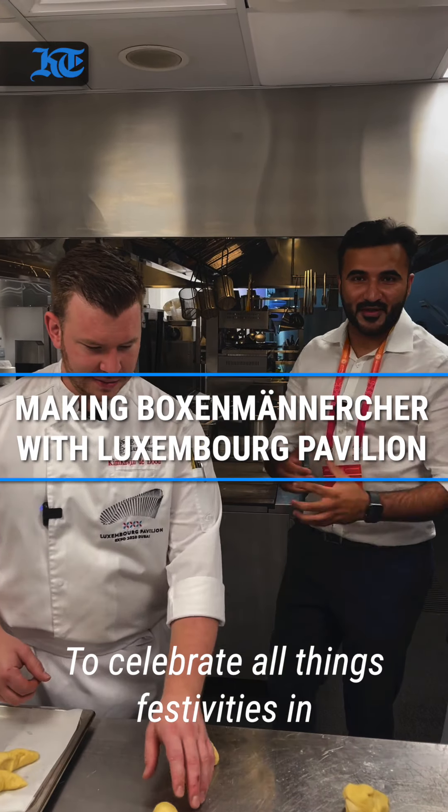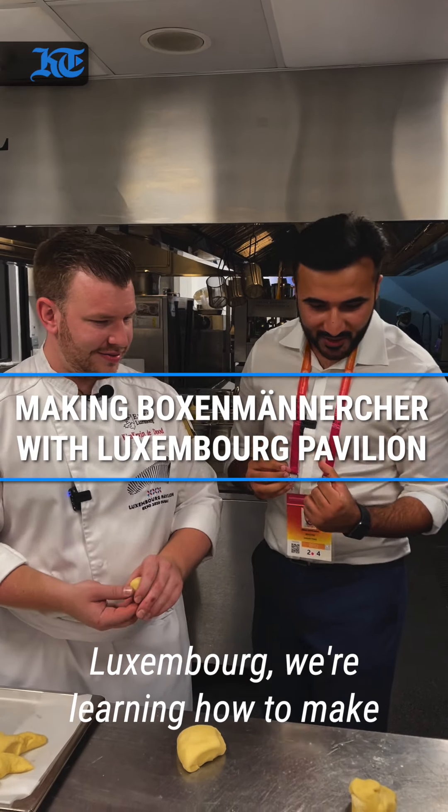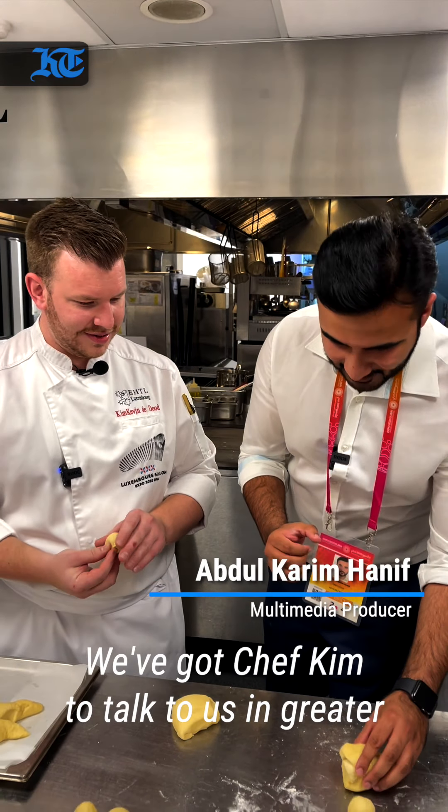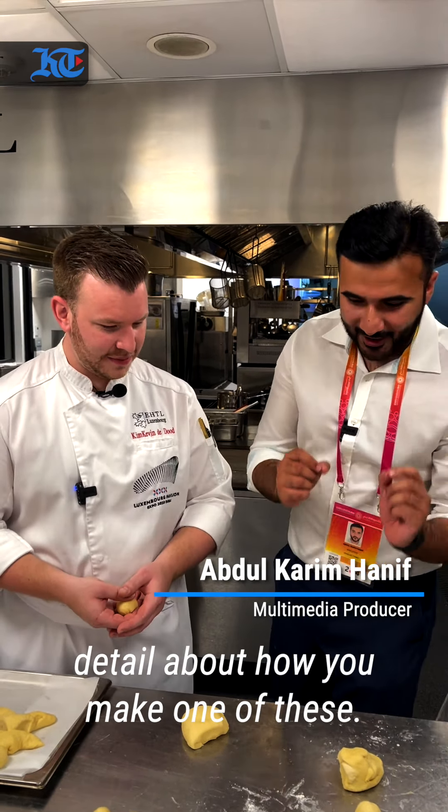To celebrate all things festivities in Luxembourg, we're learning how to make a delicacy called Boxermensche, and we've got Chef Kim to talk to us in greater detail about how you make one of these. They're only made in Luxembourg — you can literally not find them anywhere else. It's a very, very local thing.